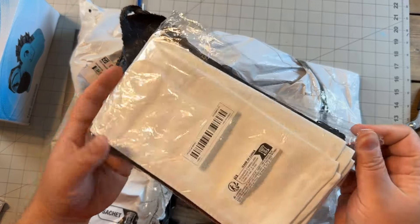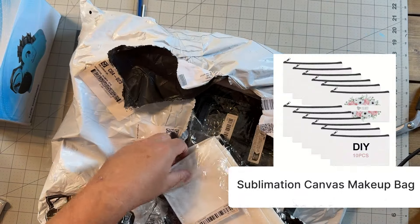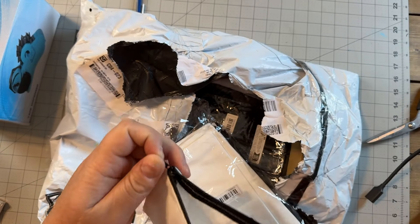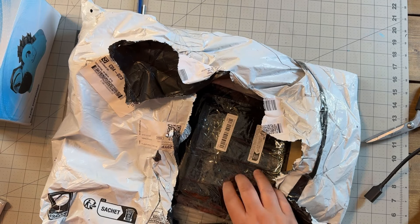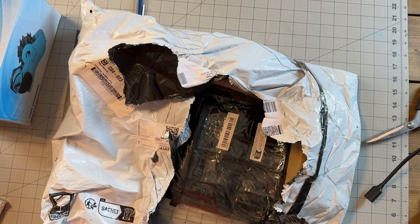These are almost like little makeup bags — I'm going to make one for my daughter, they're really cool. More epoxy stuff, so mix the epoxy.